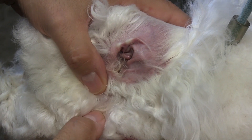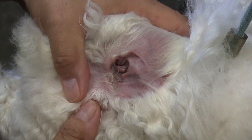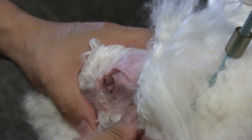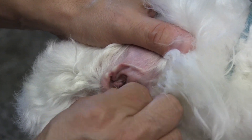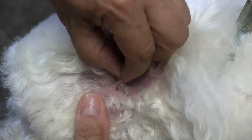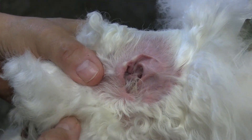Hey guys, welcome back to another video. In this video we want to show you what a healthy ear actually looks like, and we want to show you this because pulling out this little bit of hair is what's going to maintain that health — as opposed to our other video where we show ear plucking on an infected ear. We're going to prevent that ear from getting infected by doing what we're doing right here.